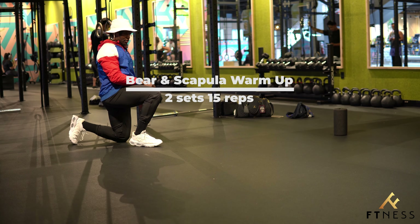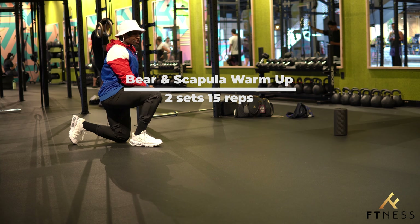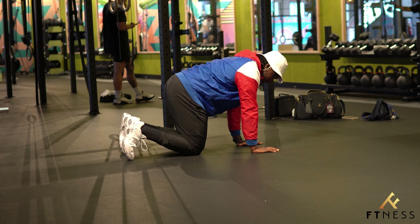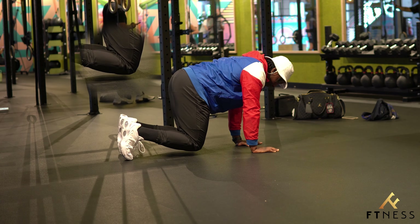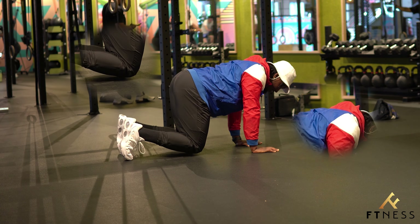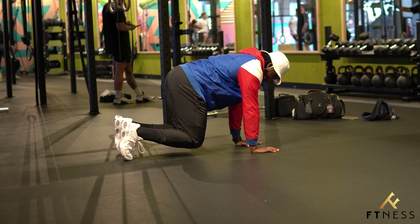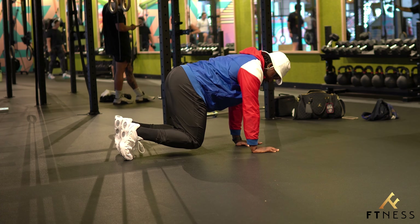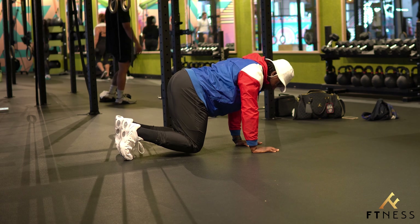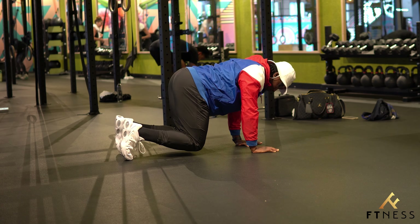One exercise I like to do that warms up my shoulders, core, and scapula is shoulder retractions in the bear position. I start on all fours and then raise my knees off the ground — now my core is engaged. From here, all I'm doing is bringing my shoulder blades together and pushing them apart, for a couple of reps to warm up. It's a small movement. We're creating fluidity and stability. Give it a try.